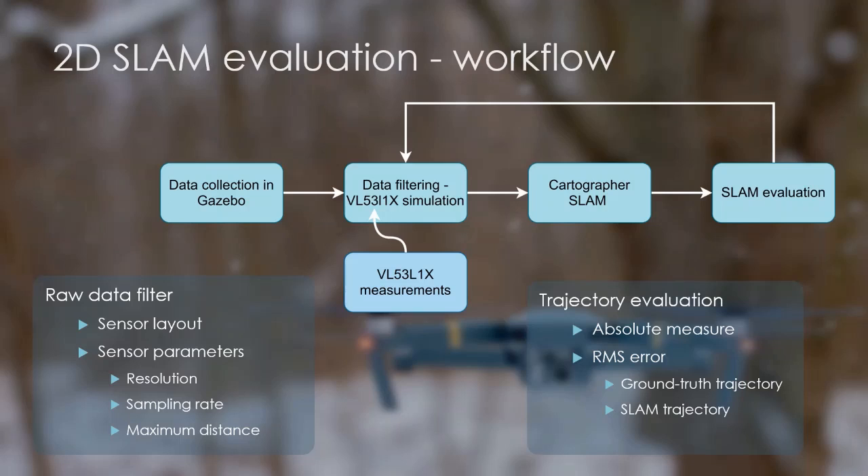As the last step of the workflow, to be able to compare different SLAM setups, an objective measure is needed. For this, I chose to calculate the root mean square error between the SLAM trajectory and the trajectory extracted from the raw data produced by Gazebo. The smaller this error is, the closer the estimated trajectory follows the ground truth.